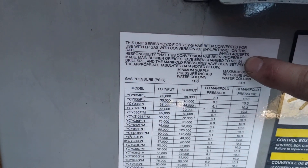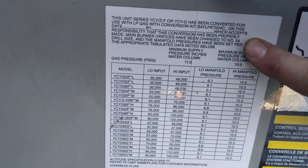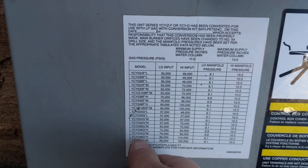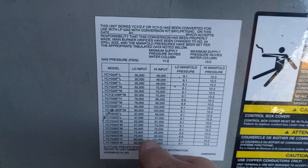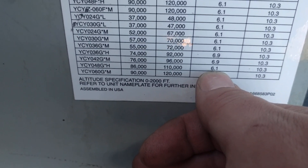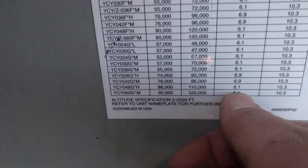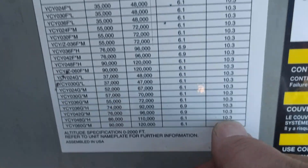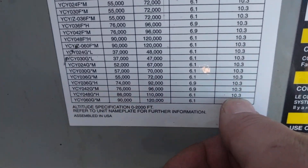It calls for a 54 orifice, which it does have. You can see our low manifold right there — 6.1 manifold pressure. And then it calls for 10.3 high manifold pressure.